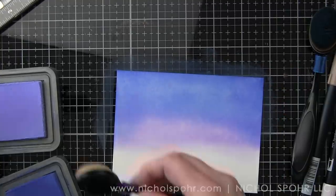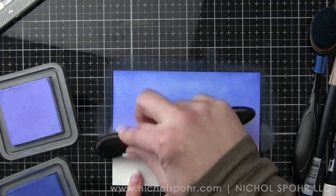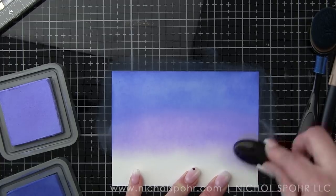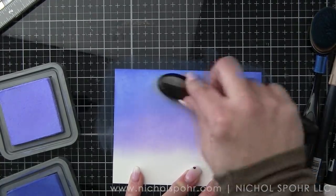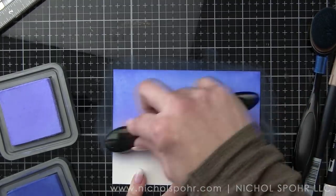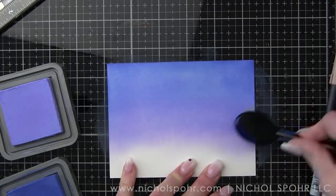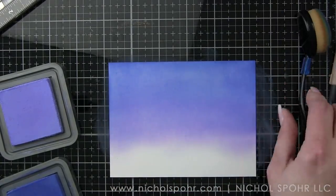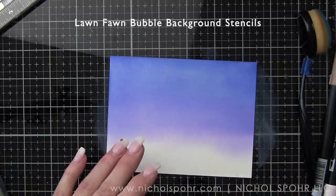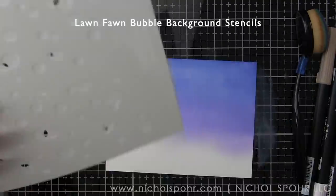So I purposely went to my Tombow dual brush pen color chart. I mark off the colors that I own on there, and also because they don't list the colors on the marker themselves — just the number — it's so handy for me. I found this color chart online and it has a box to swatch, a box with the number, and then a box with the name, which is handy to see all in one glance.